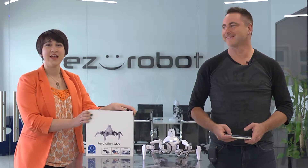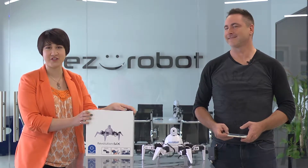Hi, I'm DJ Scherz. I'm Professor E. And this is 6, and this is the Robot Program. In this episode, we're going to teach you how to build your Revolution 6. Let's go to the studio and learn how.